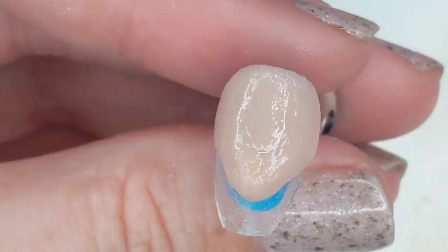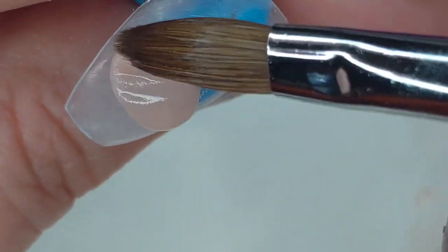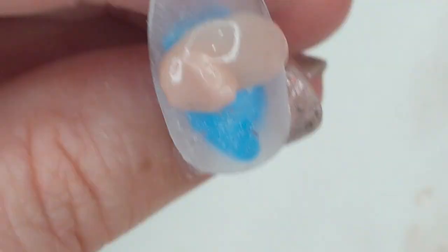For my pointer, my middle finger, and my ring finger, I'm doing a V-type French. And for the thumb, I'm doing kind of a side swoosh. And those are all going to be French technique.